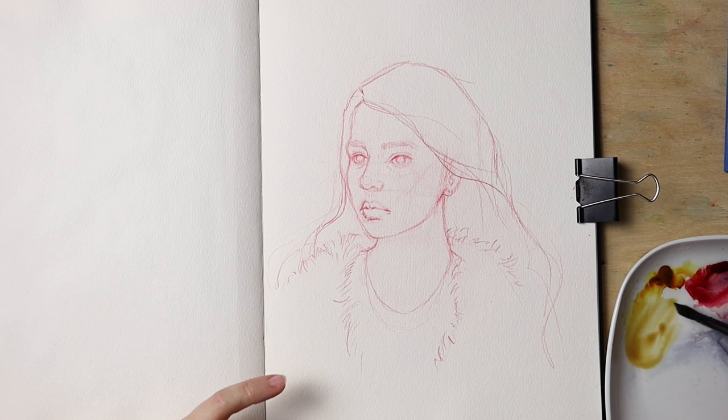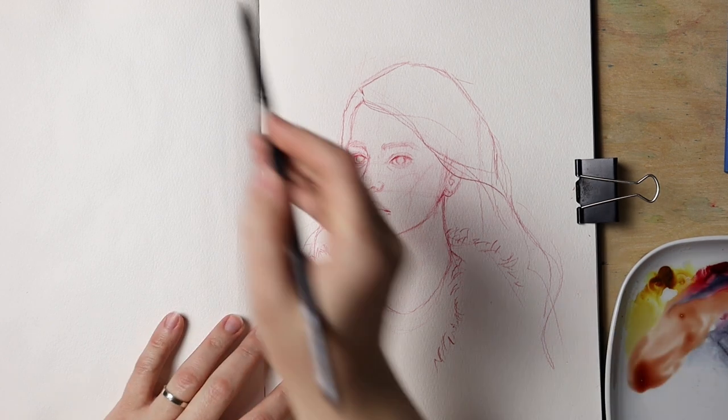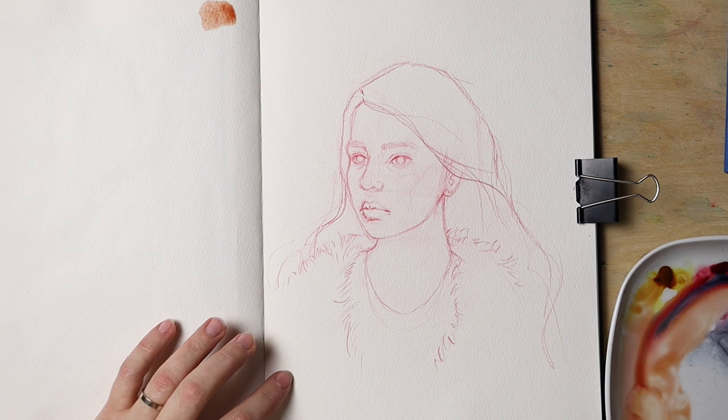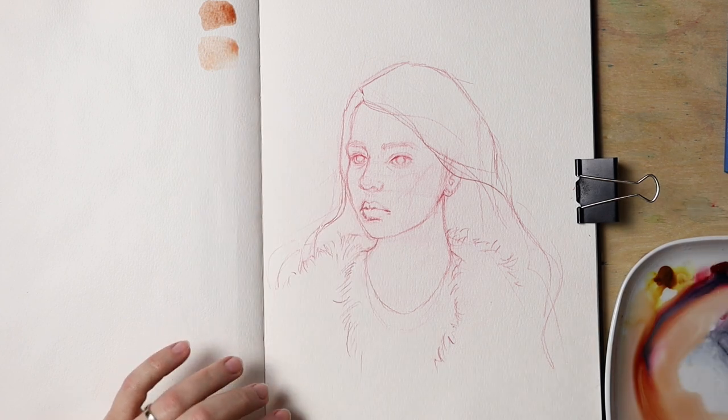I'm working with reference but we're going to interpret it loosely. I'm just going to mix a skin tone — let's see. I'll test it out here. That's kind of dark, there's a lot of red in it. I need to make it slightly more transparent and add more yellow to it. Yeah, this should be fine.